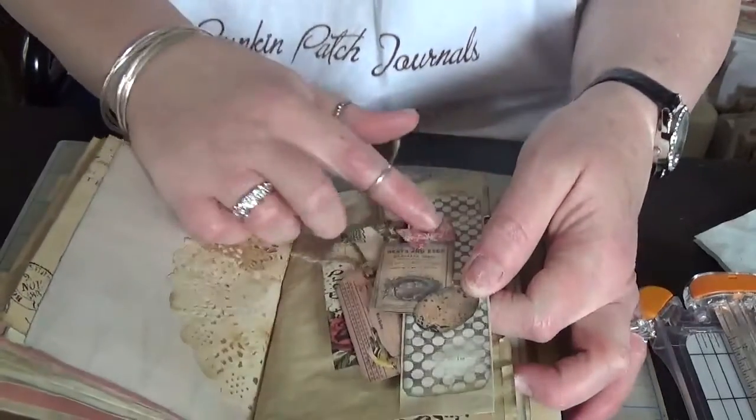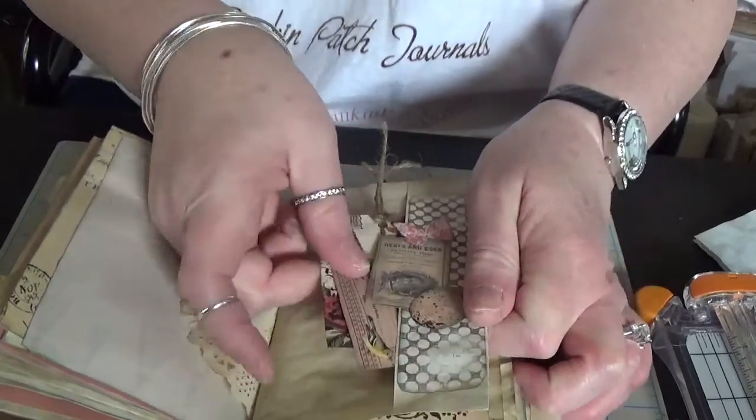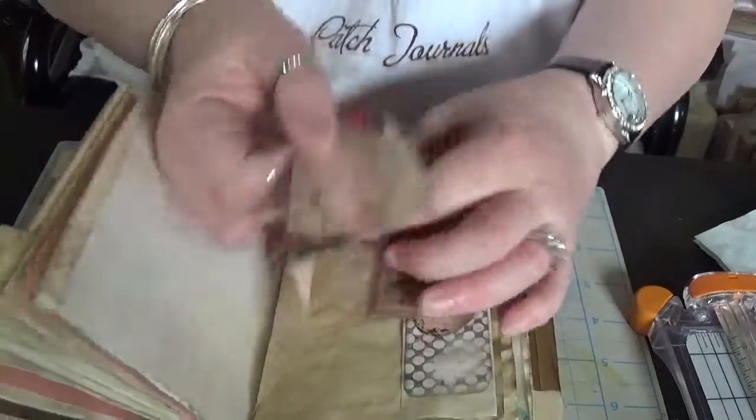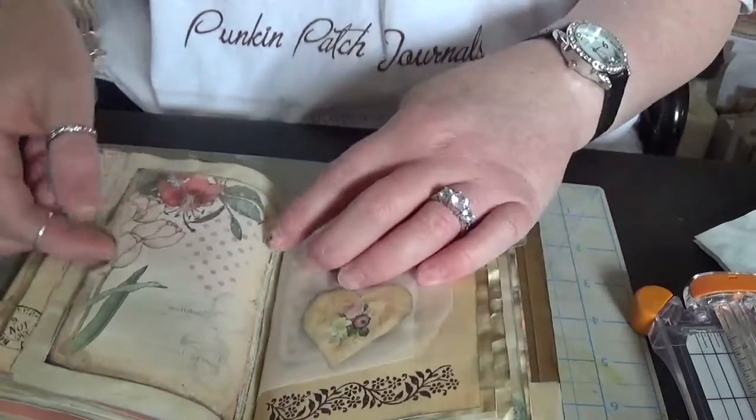Another side pocket — we have a butterfly and two pieces of ephemera from the kit, and then just a couple of tags. Side pocket.